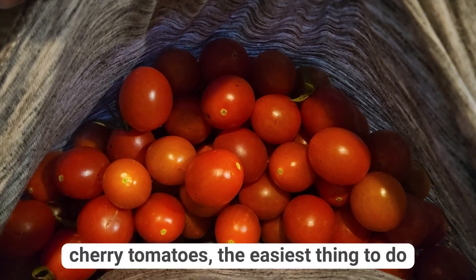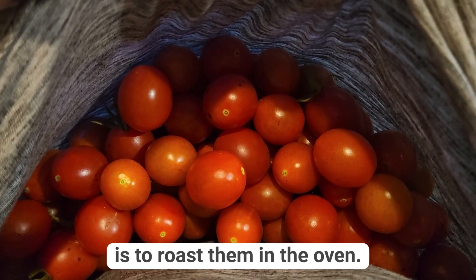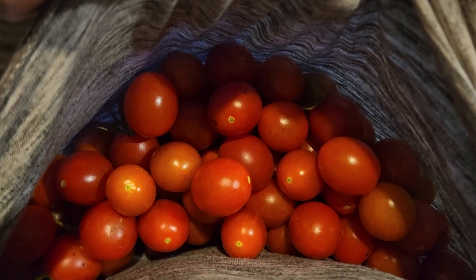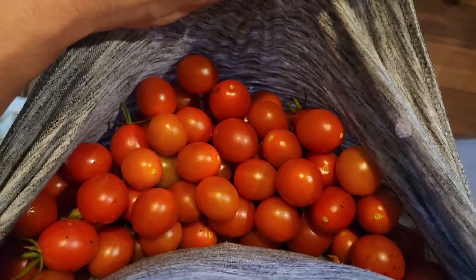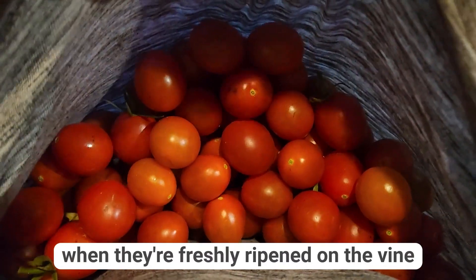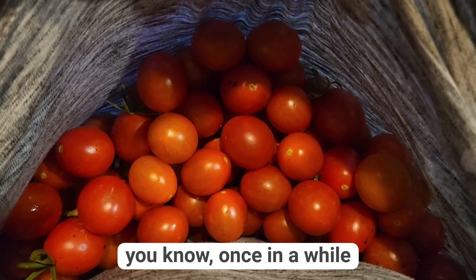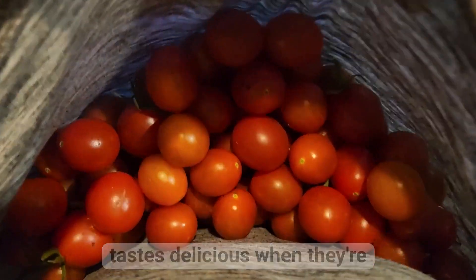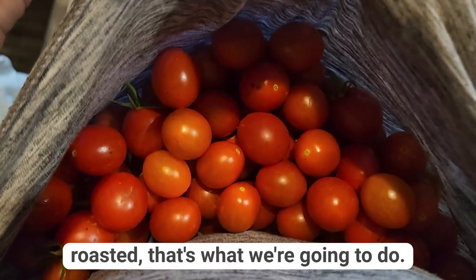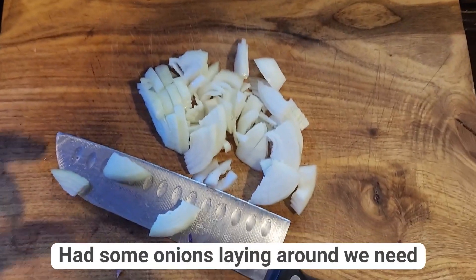When you've got a whole bunch of cherry tomatoes, the easiest thing to do is to roast them in the oven. I don't eat a lot of tomatoes, but when they're freshly ripened on the vine once in a while, they taste delicious — and when they're roasted, that's what we're going to do.